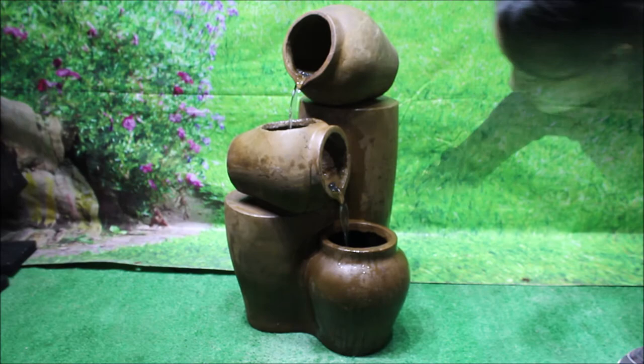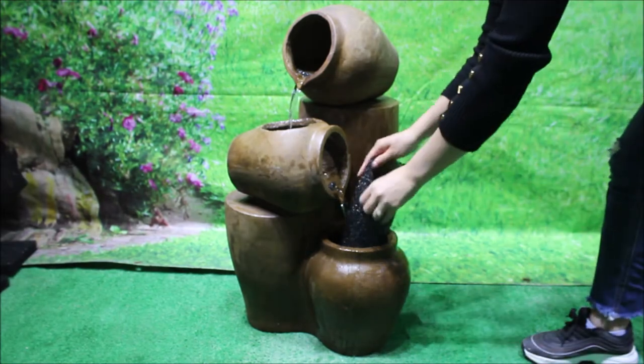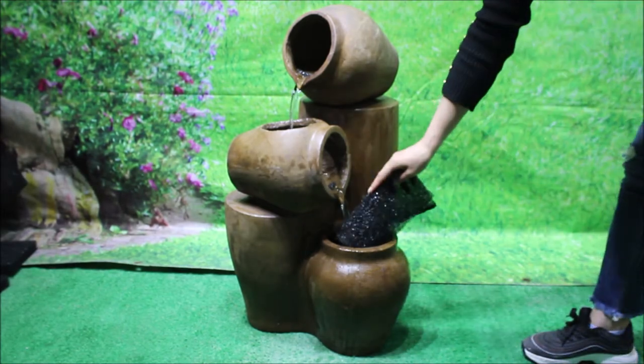This foam accessory is also intended as a fountain filter, which will help reduce maintenance and extend the life of your pump.